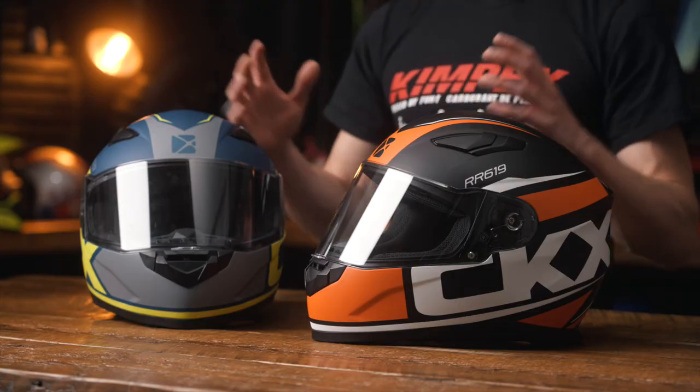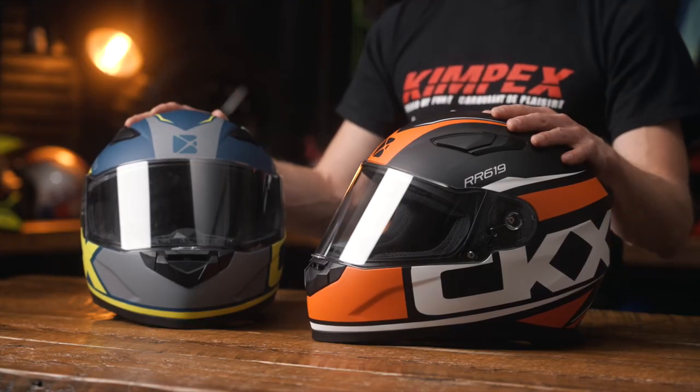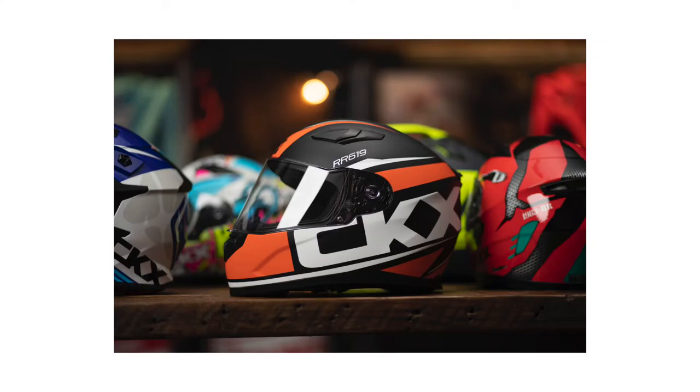Here we have the RR619, which is CKX's street riding helmet. Both of these helmets are the same helmet, just different color options — you have more options at Kimpex.com. Both of these helmets come with two different visors: the clear lens and the smoked lens, and also have adjustable ventilation in the front and on top of the helmet.